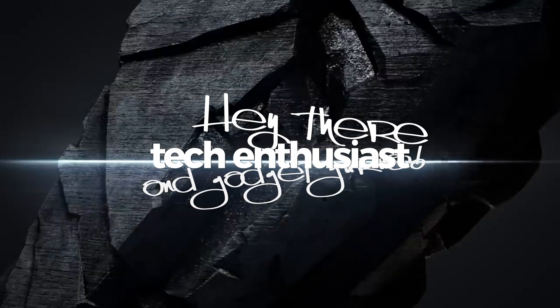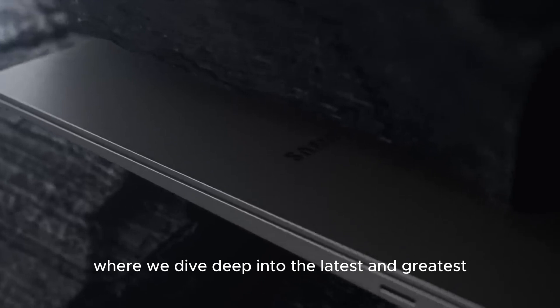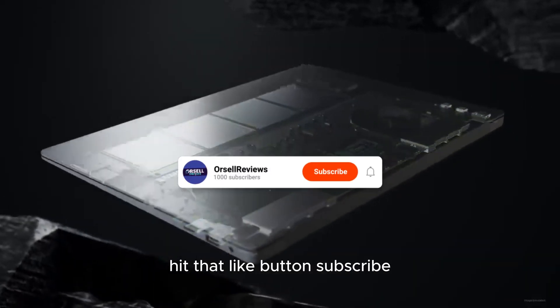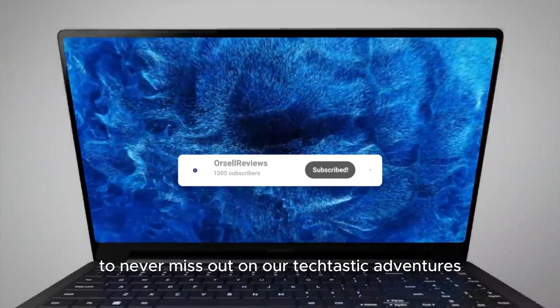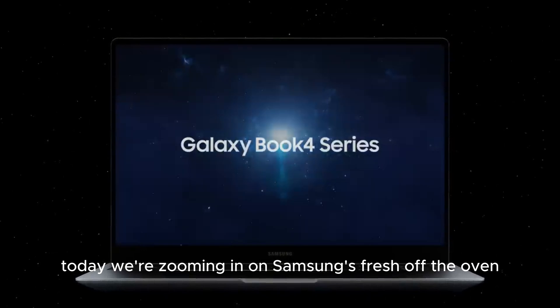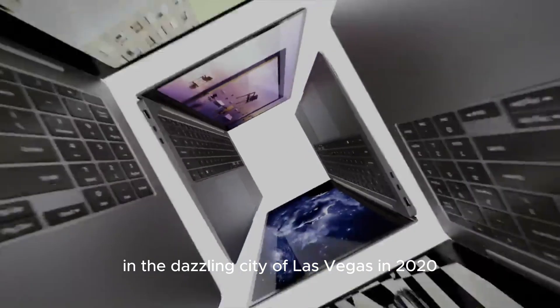Hey there, tech enthusiasts and gadget gurus! Welcome back to our channel, where we dive deep into the latest and greatest in tech. If you're all about staying ahead in the world of technology, hit that like button, subscribe, and ring that bell to never miss out on our tech-tastic adventures. Today, we're zooming in on Samsung's fresh-off-the-oven Galaxy Book lineup, revealed at CES 2024 in the dazzling city of Las Vegas.